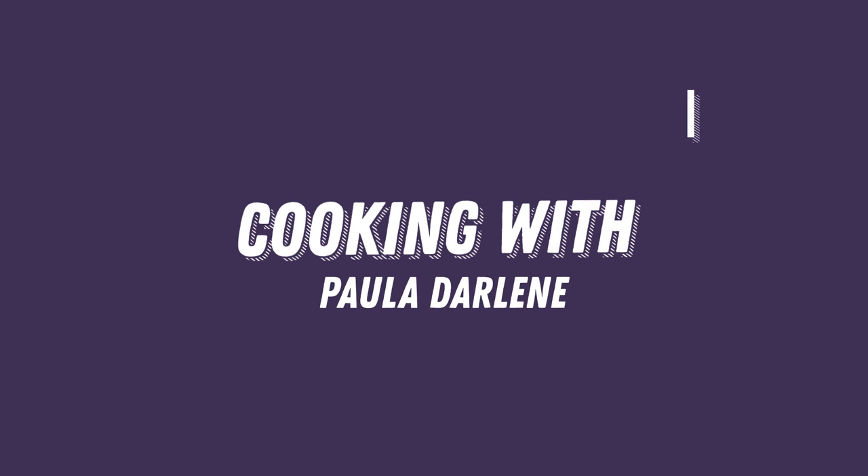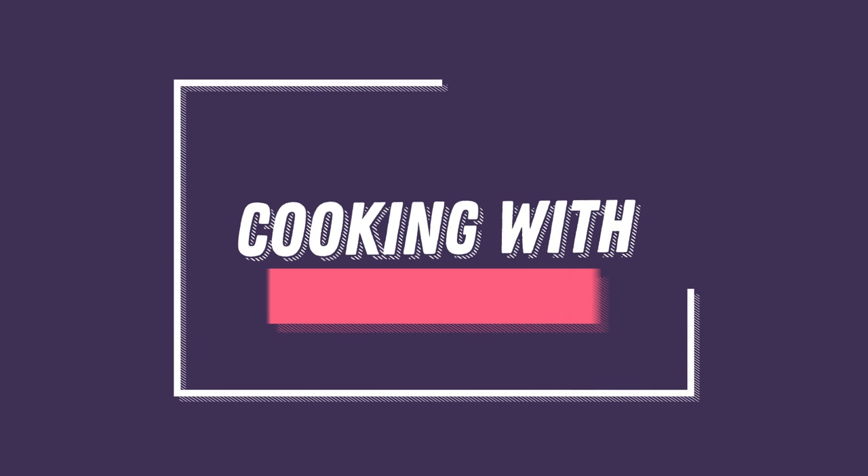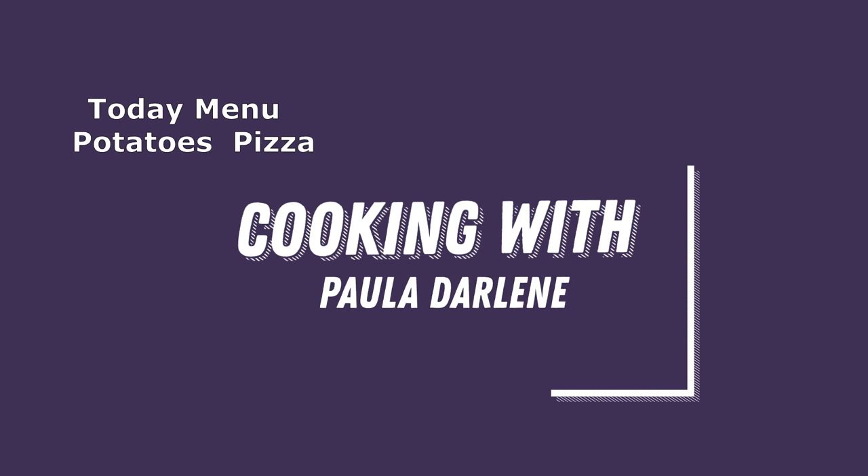Hey, welcome back to my channel. If you're new here, welcome and hello. I am Paula Darlene. I share videos of what's for dinner and I like to hope I'm inspiring everybody. Please remember to subscribe and like.